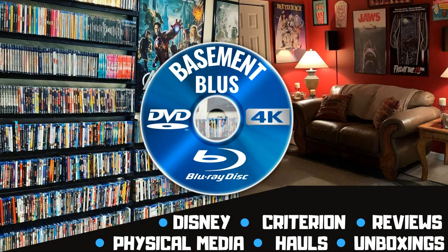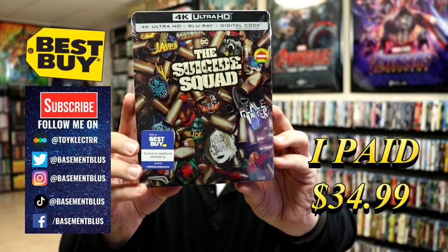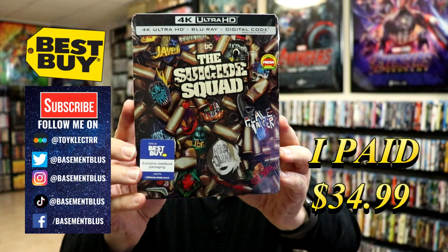Hey, Tony here. Today I'm doing an unboxing of the Best Buy exclusive 4K steelbook for the Suicide Squad, so stick around. Today I received my copy of the Suicide Squad — this is a Best Buy exclusive steelbook.